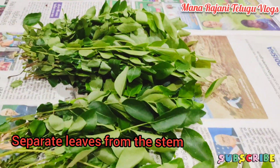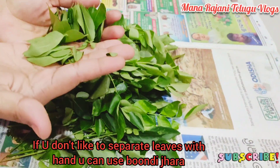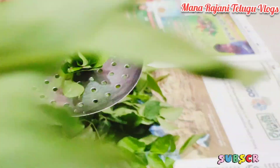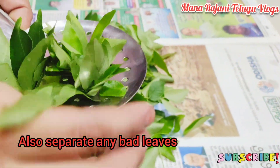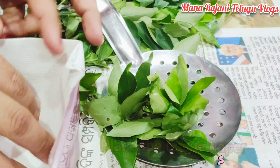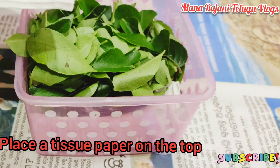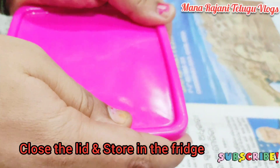We are going to separate the leaves. You can also cut them. We are going to use a piece of paper in a box. We will put the tissue paper in the box and store it in the refrigerator for a day.